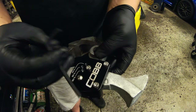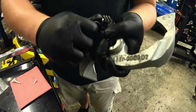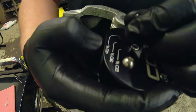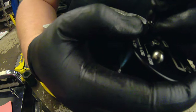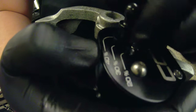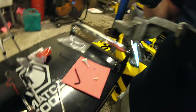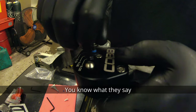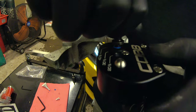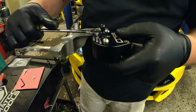We're going to use the supplied Allen key to tighten them down. Since we want to go to the maximum short throw, we are going to put it in the 40% setting and tighten it up with a 10mm.